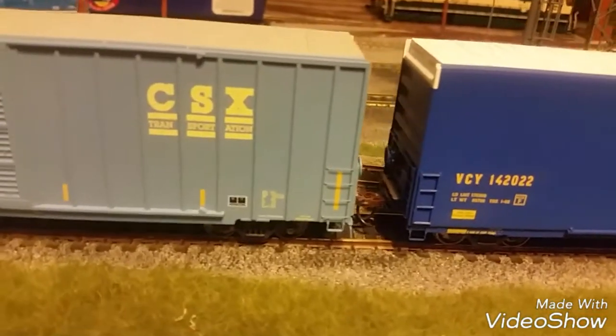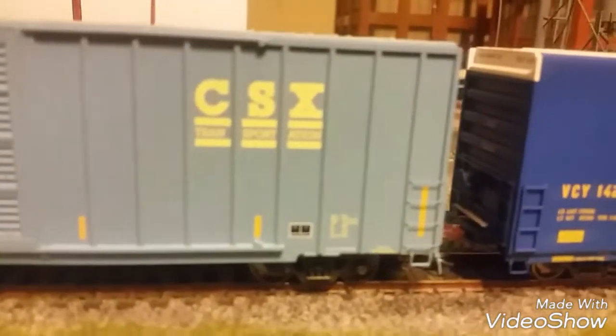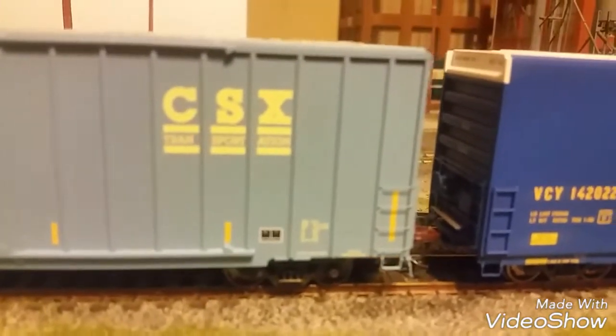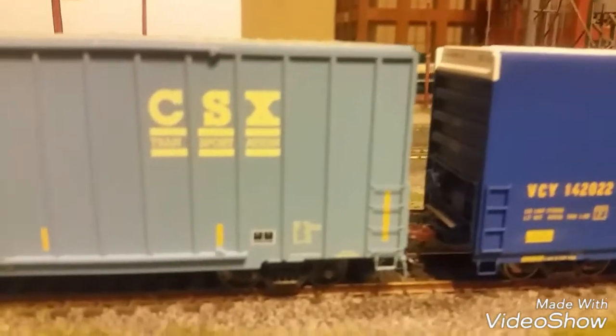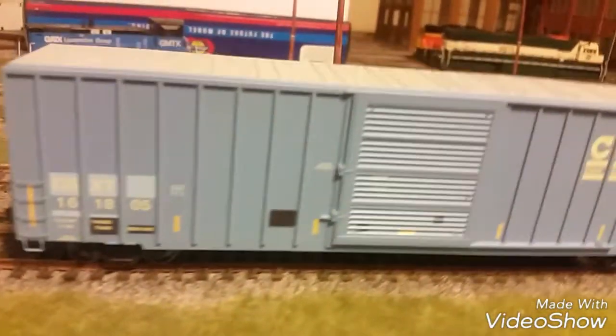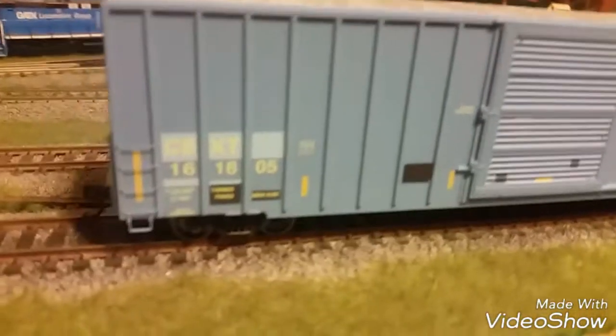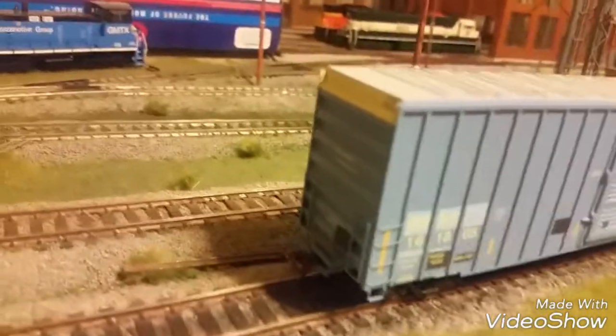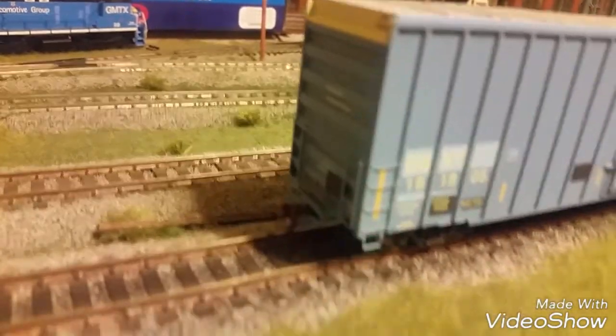They came with garbage Athearn knuckle couplers that have to get thrown away. Both cars have etched metal platforms by the brake wheel end. I don't know if you can see it, but that brake wheel on the Golden West service car is definitely crooked. Besides that, there was nothing else I could find wrong with the cars.